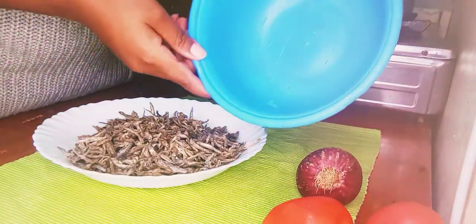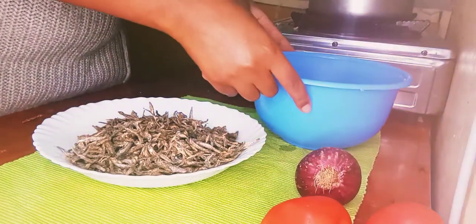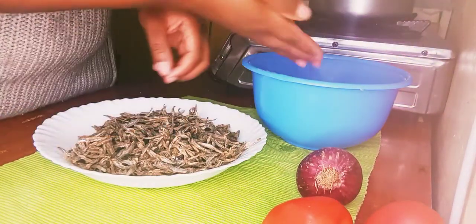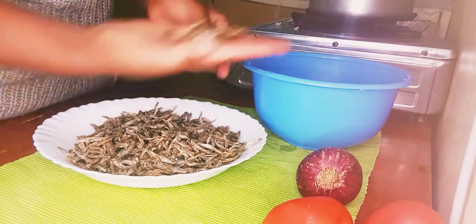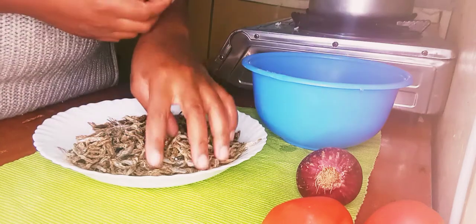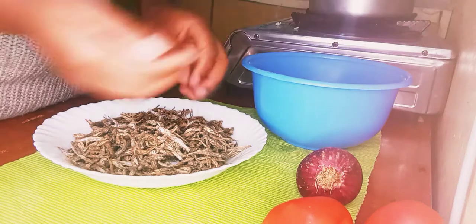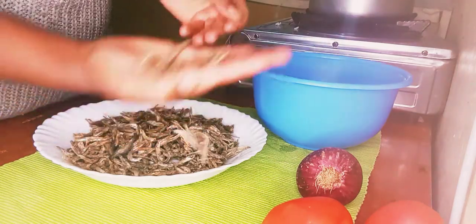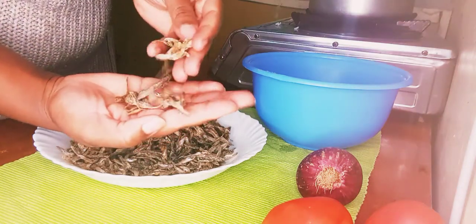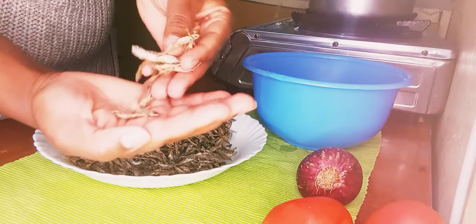I'm going to teach you how to cook delicious, tasty omena or daga. You need a container where you're going to soak them first. You need to sort your omenas because they have a lot of dirt — snails, sea particles, stones — so you need to sort them out slowly.